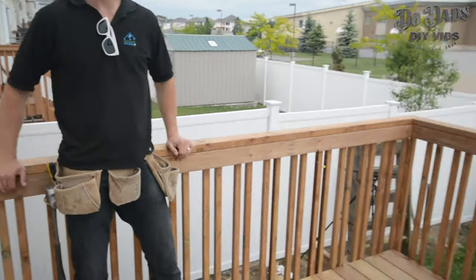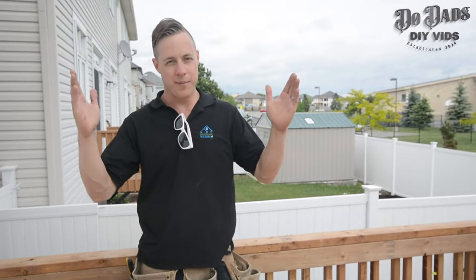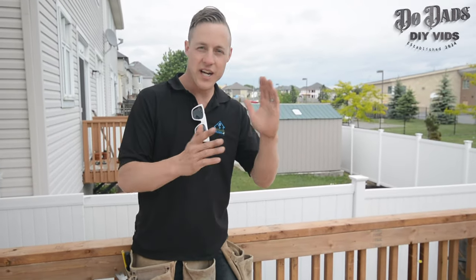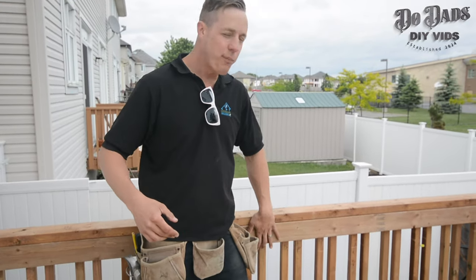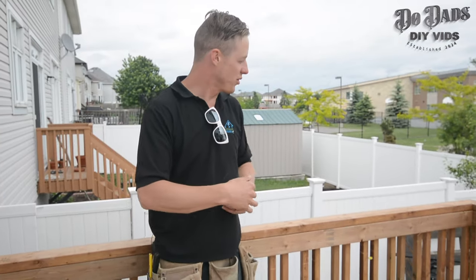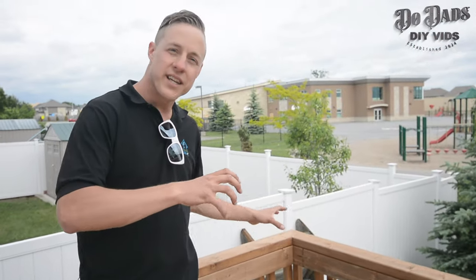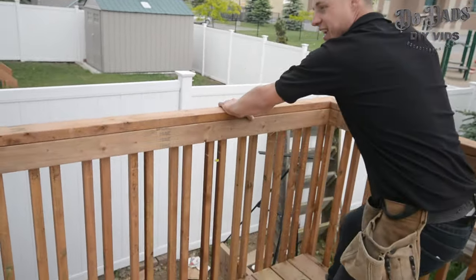So there you have it — your handrail completed. For a recap: put your first spindles in, level them up, use your spacers, and keep checking with the level. Only put one screw in on all the rest of them. When you put your top boards in, level your outside, screw them, level your middle, screw up. Use your spacers. When you put your miters together for your top board, make sure you screw your miter and pull everything into place. Give that a shake — it's not going anywhere. Don't forget to subscribe and we'll see you next time. Happy deck building!